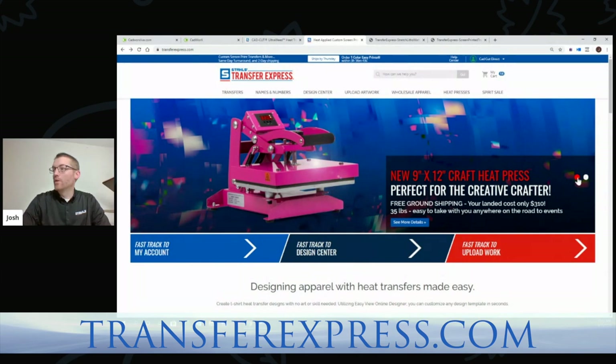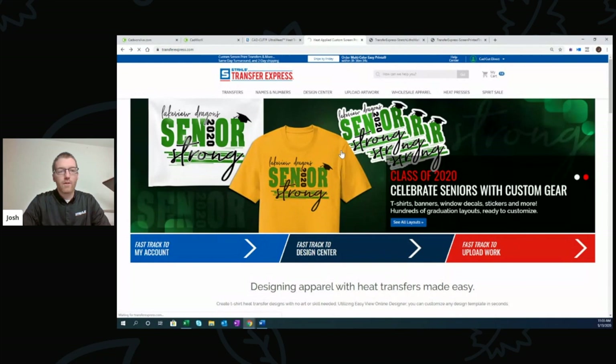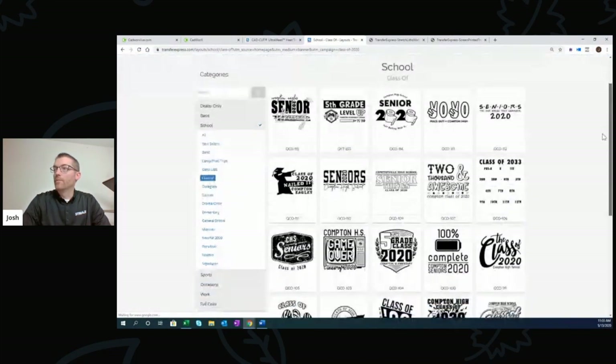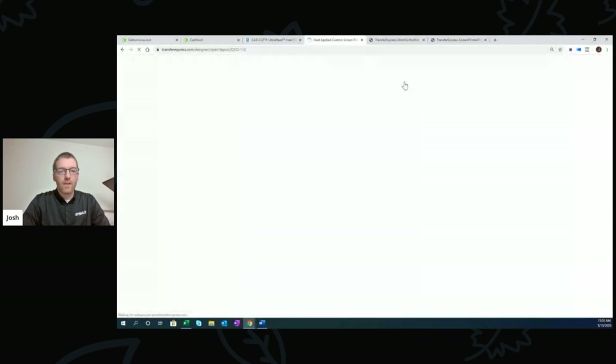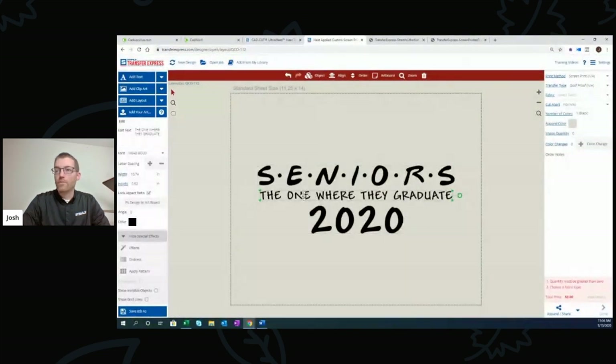On the Transfer Express website header, we're advertising senior designs and seeing a ton of orders flow through. When you visit transferexpress.com, you can click right on the homepage ad and it'll drop you into the designer with all of the layouts we've recently created — some are even customer-submitted art. You can customize within the Easy View designer, change text, fonts, and colors. Not surprisingly, I ended on stretch litho matte.